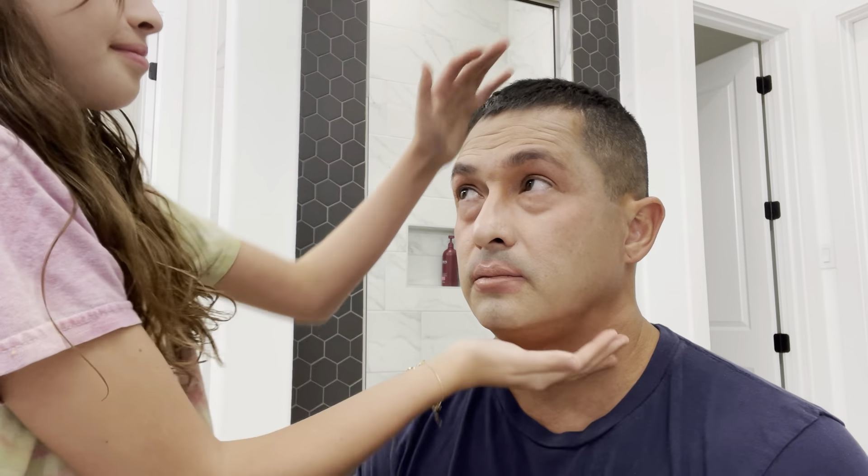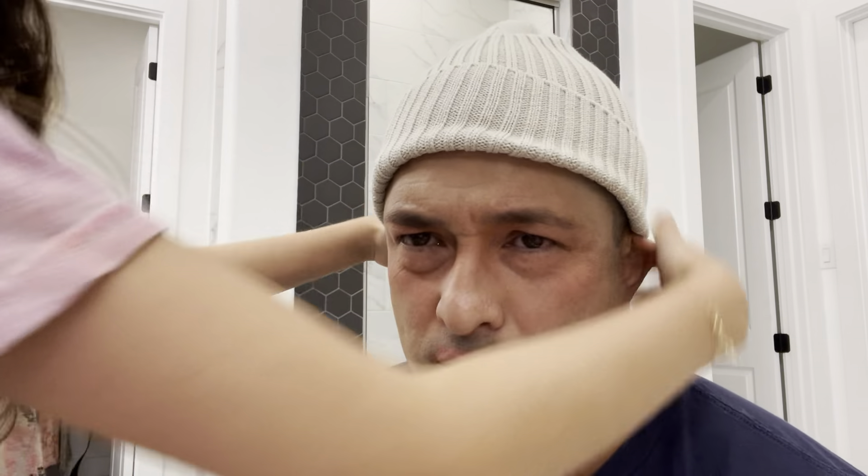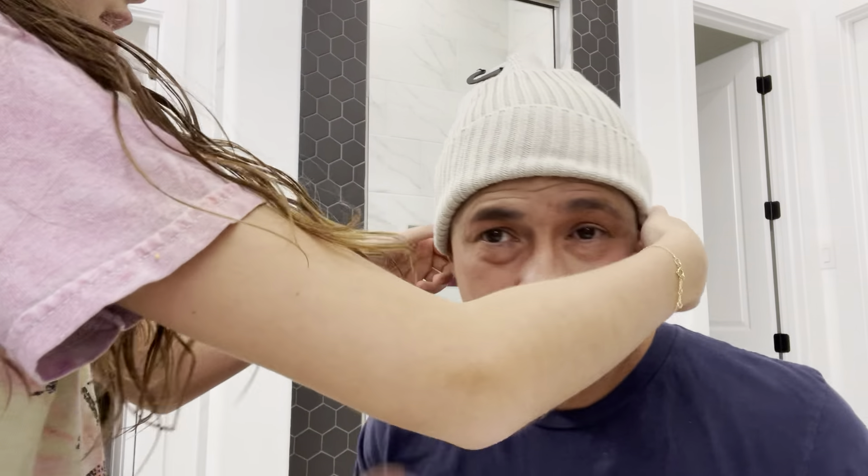Okay so we're done! Comment down below which one you like better — no makeup or with makeup. He definitely suits it more with the makeup. Oh my god, I look like a robber! He definitely looks better with the makeup. Anyways, thank you for watching — make sure you comment if you like it better with no makeup or with makeup. Thanks for watching, bye! Like and subscribe!